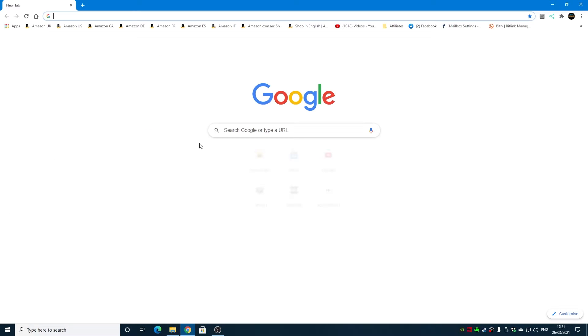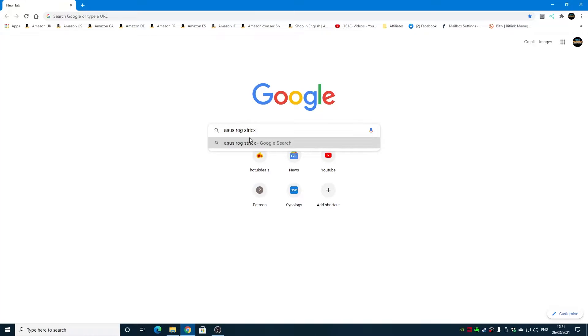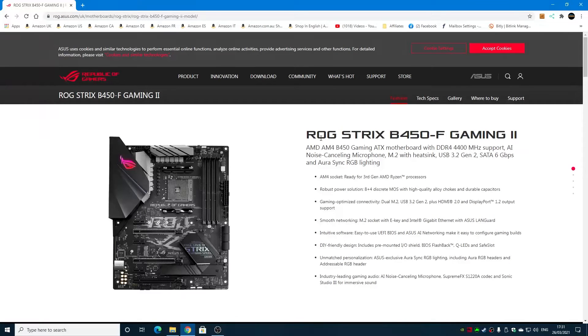Next, we need to get the BIOS, so open up Google and search for ASUS ROG Strix B450F Gaming 2. That's the one we want — ROG Strix B450F Gaming Mark 2 — and go straight into that site. I'll put links to all this in the video description below. The board I've got is from March 2021 and it's currently on BIOS version 4007, which is the second newest, so we can upgrade it a little bit further.